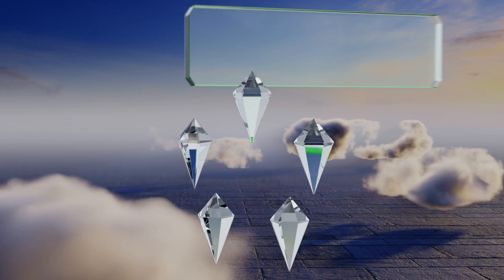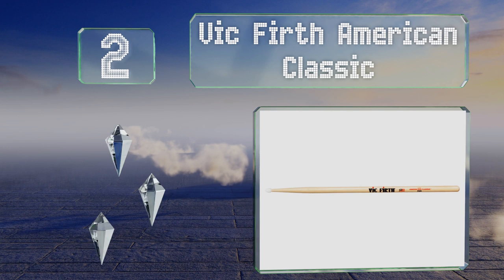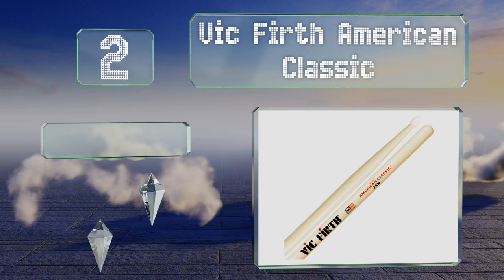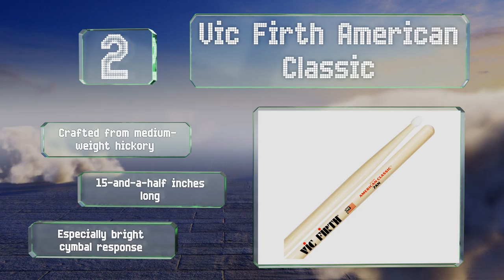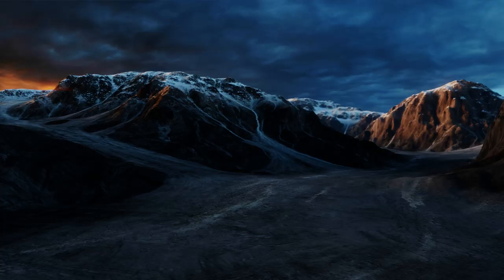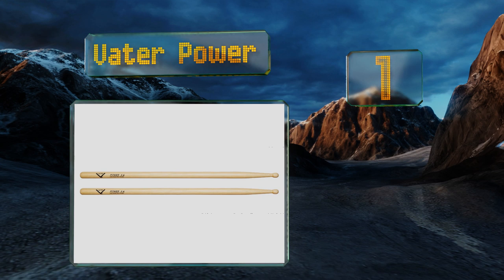At number two, the Vic Firth American Classics feature a 0.54 of an inch diameter and a durable nylon tip that promises a clean tone and quick playing experience, perfect for jazz bands where precision is a must. They're great for traditional as well as electronic kits, are crafted from medium weight hickory, and are 15 and a half inches long. They offer an especially bright cymbal response.